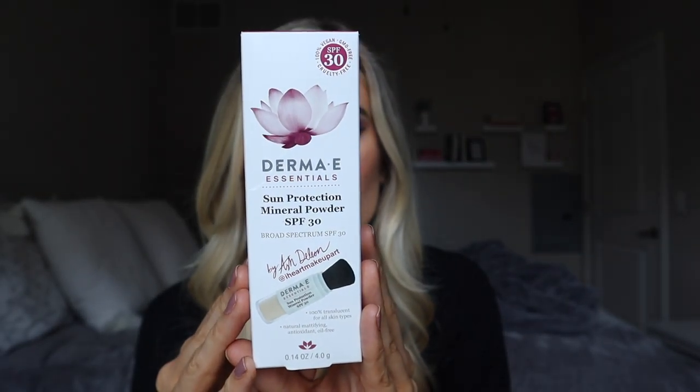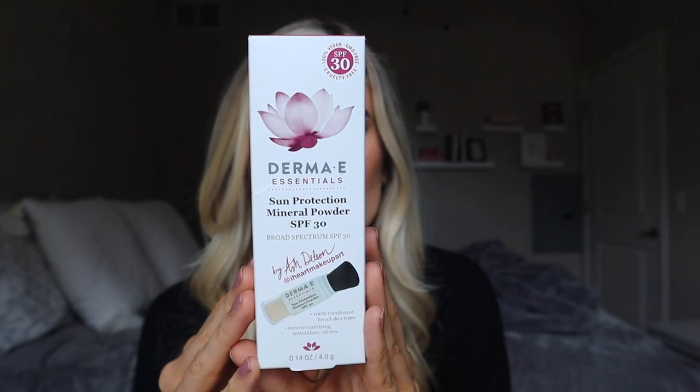So this SPF powder has 0.14 ounces in it. Compared to the Physicians Formula powder that I reviewed, this one has 0.26 ounces, so this one is a little bit less, and it retails for $21.95. So definitely not the most affordable option, but also not the most expensive one I've seen. Before we get into the details, let's do the first application.